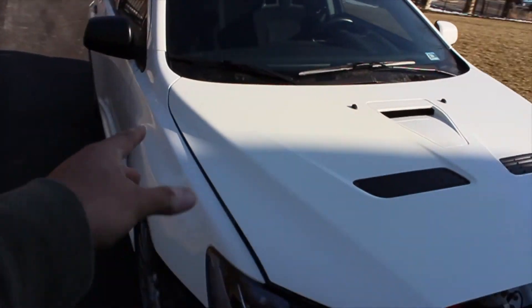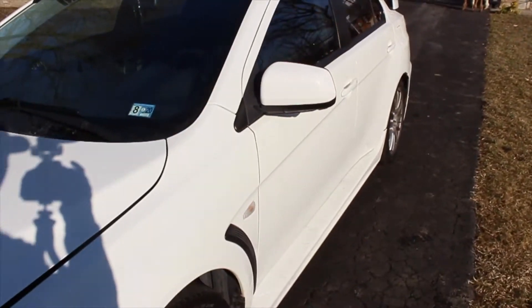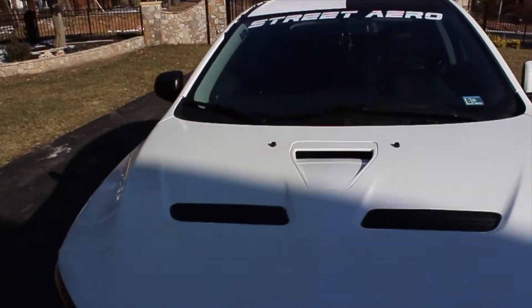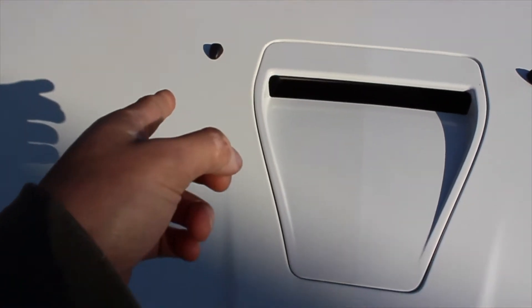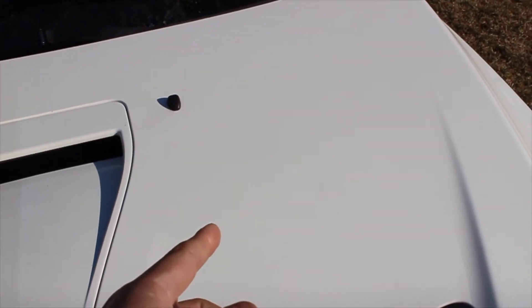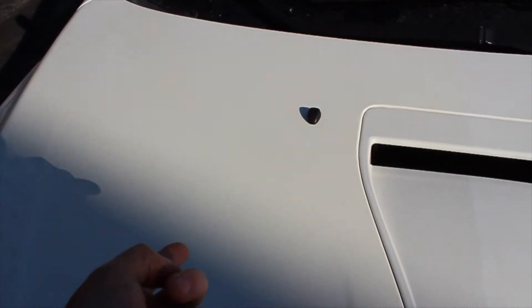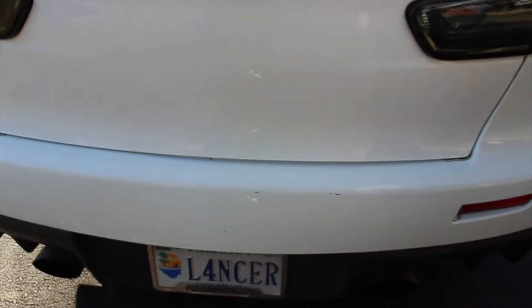This Evo 10 was completely half wrapped — the entire left side of the vehicle was wrapped and the entire right side was left factory paint. We peeled off most of the wrap and he noticed this: the wrapped side has a yellowish tint and the factory paint side looks like a pure bright white.